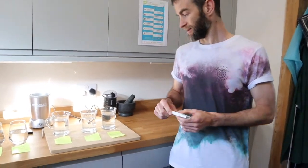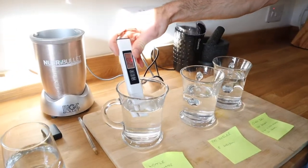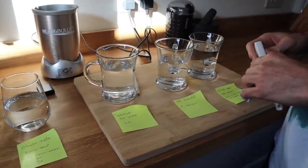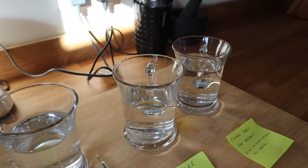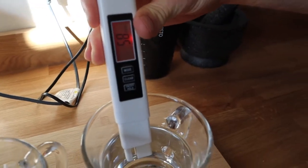We had a few problems with the camera — I was hoping to leave it running while the water cooled down, but the memory card filled up. So now we'll start with the results. The kettle is 262 to 261 parts per million. The under-sink tap boiler is 227 parts per million. And the Osmio Zero is 58 parts per million.